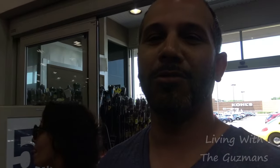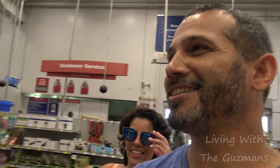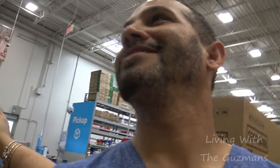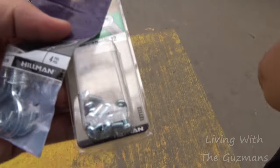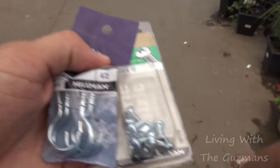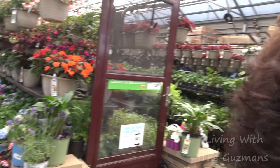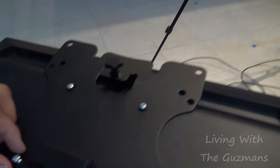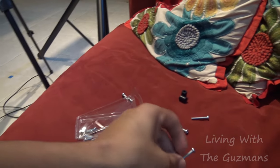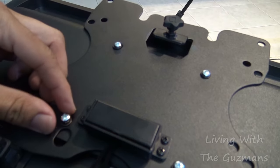Okay so now we're entering Lowe's and we're gonna go get these screws. She's gonna look at some plants but I'll do the hard work. Let me show you the screws that I got — they're about a quarter of an inch, these should work. And I got these hooks, so I'm good to go. Okay so I'm back. I'm replacing those long screws with these much smaller screws and they fit pretty much perfectly.